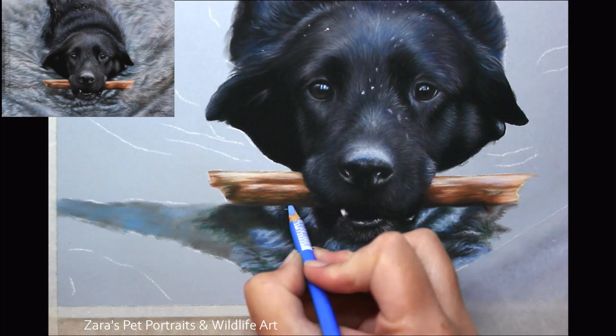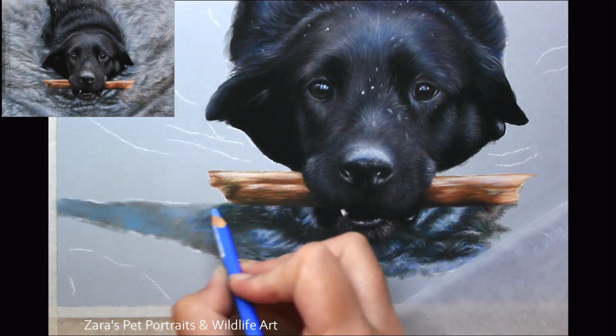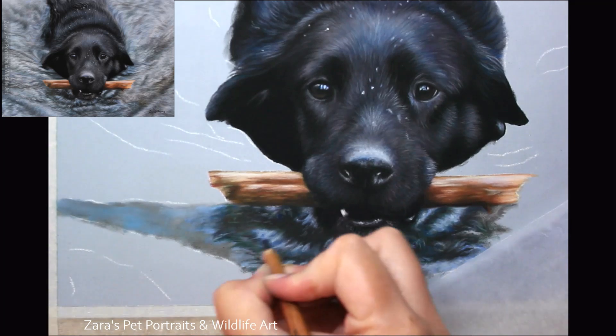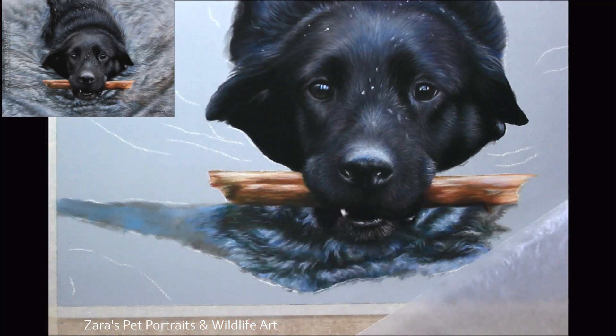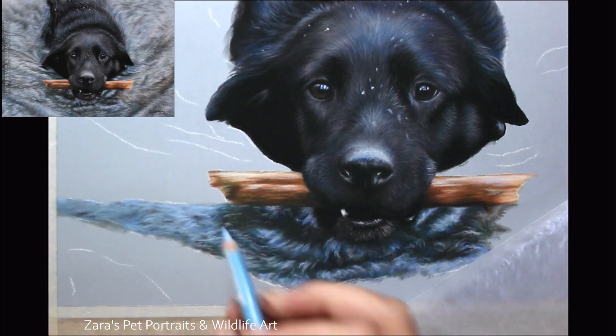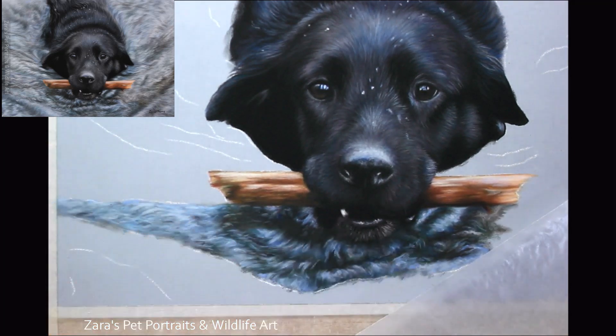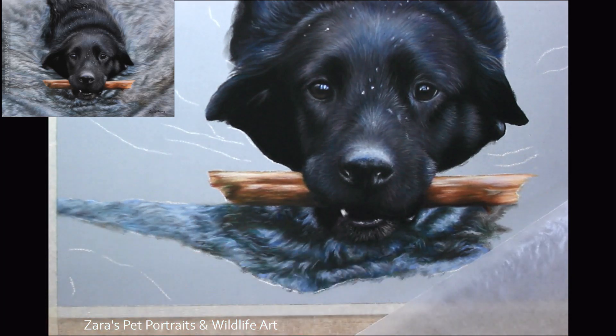How much highlight and shadow is on the surface of the water is really going to vary depending on what's going on in that reference photo. If you're working on something like this with a lot of movement, it's really important to make sure that you get the highlights of the ripples in the right place and as bright as they need to be, and the same with the shadows — they need to be as dark as needed so that the highlights look even brighter.